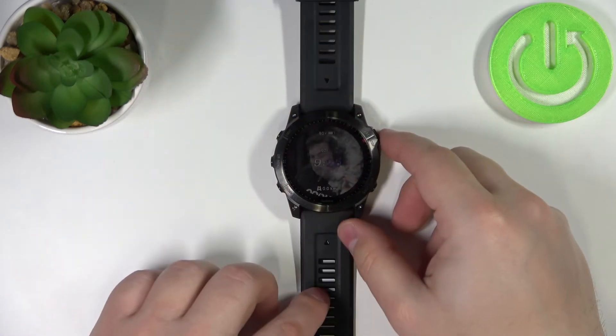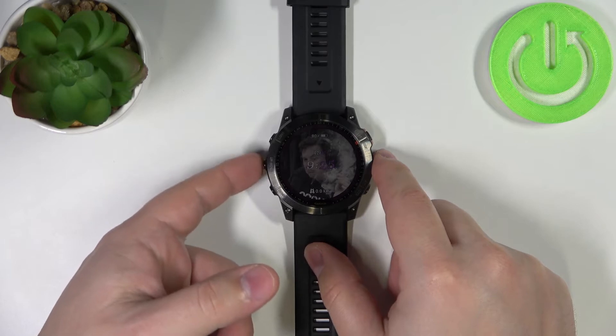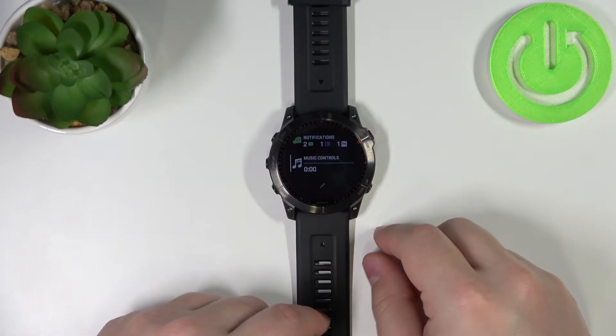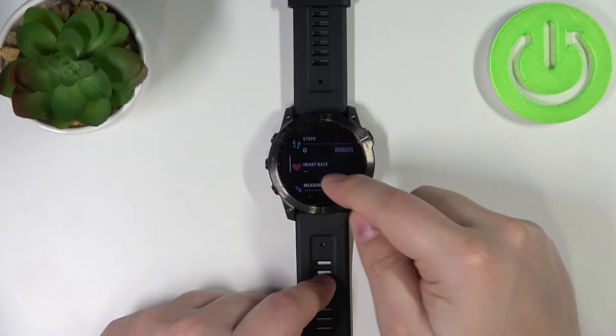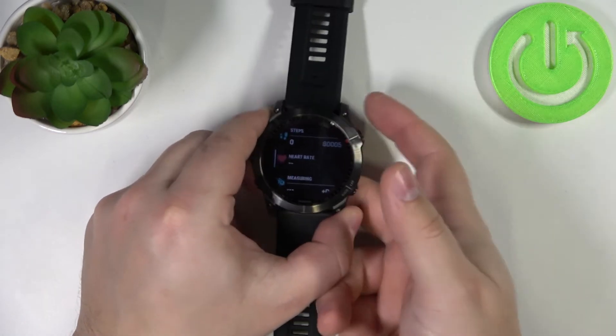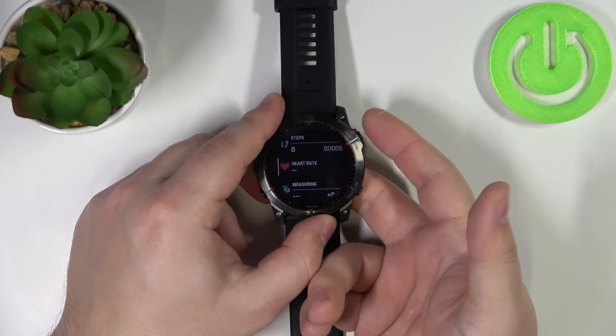Now let's continue with the measurement. To measure the heart rate on this watch, simply press the up/menu button to open the glances. Scroll through the menu and find the heart rate widget. Place your finger on the sensor and your watch should start automatically measuring the heart rate.